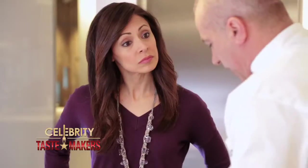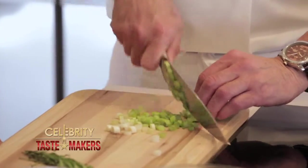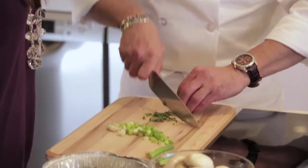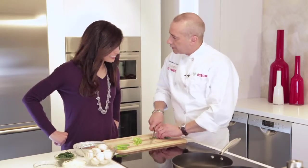Now we'll chop our scallions and cut the tarragon. What flavor does tarragon add to a meal? Like a basil-licorice kind of flavor. Kind of like in the fennel family? Exactly. You're learning, Lisa. Little by little.